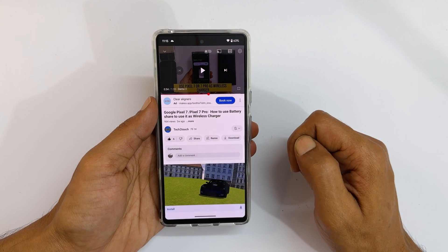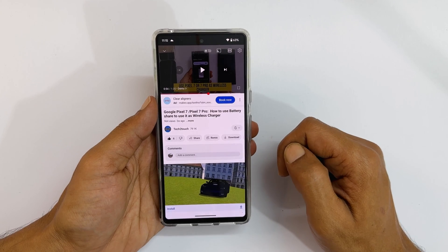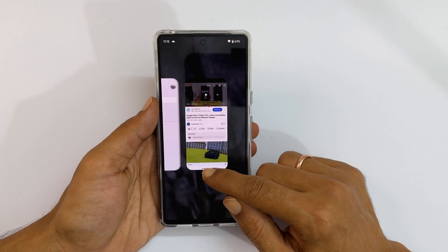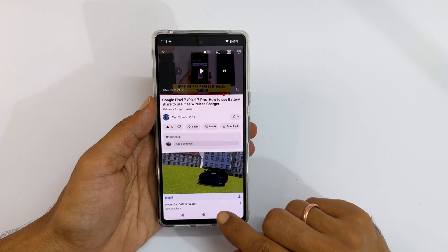Next, go to the recent apps page. If you are using gesture-based navigation, swipe up from the bottom and then let go. If you use 3-key navigation, tap the recent apps button.